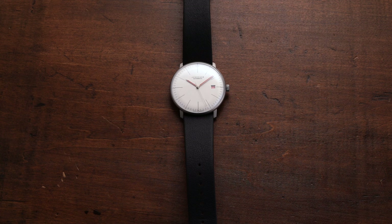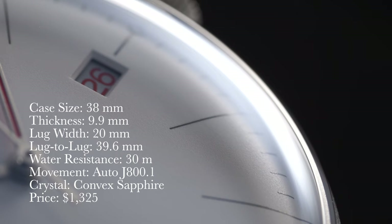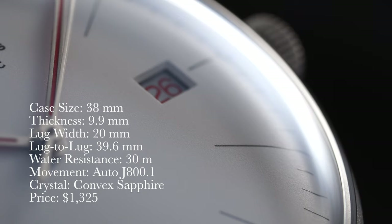First, looking at the high-level rundown of the specs: we have a case size of 38 millimeters, thickness of 9.9 millimeters, lug width of 20 millimeters, lug-to-lug of 39.6, water resistance of 30 meters. Movement is an automatic J800-1 which is an ETA 2824-2 base. For crystal we have a convex sapphire — a nice jump up compared to the plexiglass you usually see here — and the price is $1,325.